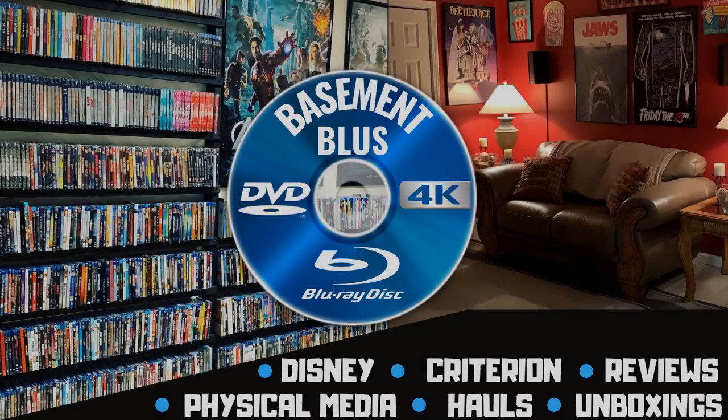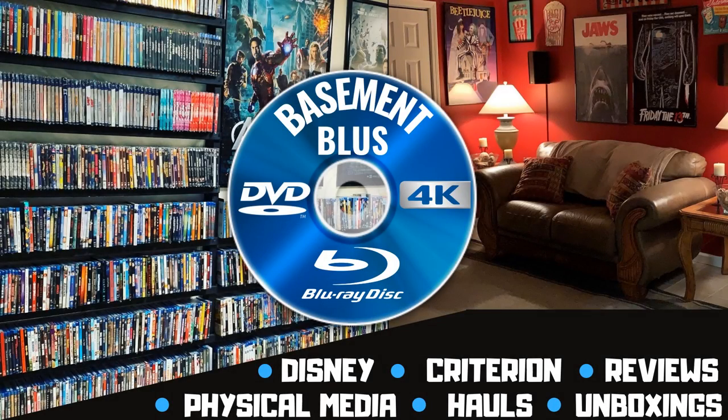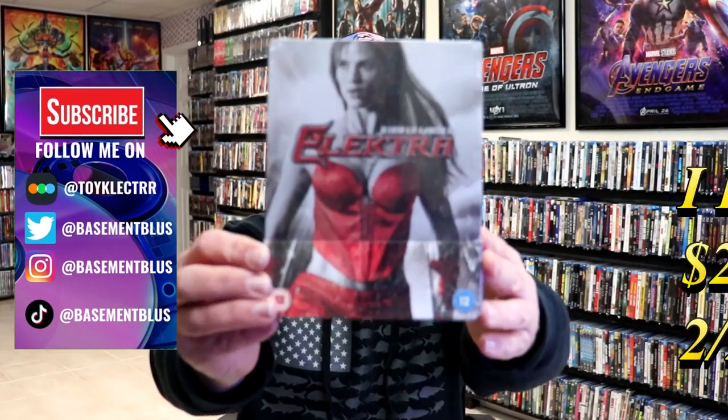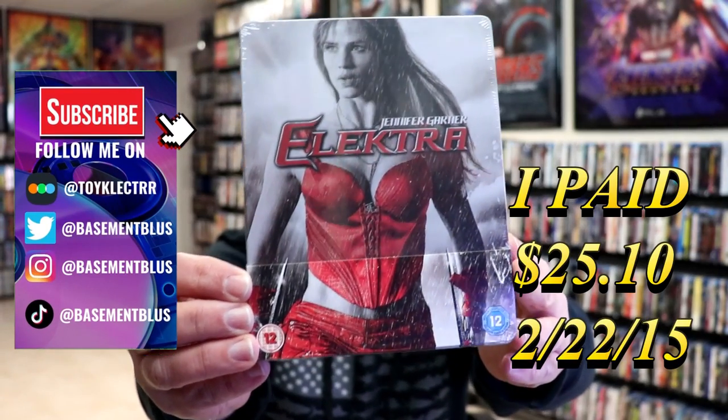Hey, Tony here. Today I'm doing an unwrapping of the Blu-ray Steelbook for Elektra, so stick around. Today I wanted to take time to do an unwrapping of the Elektra Blu-ray Steelbook.